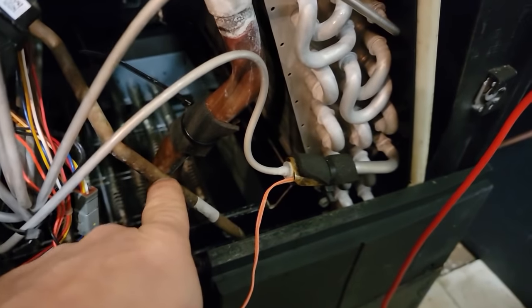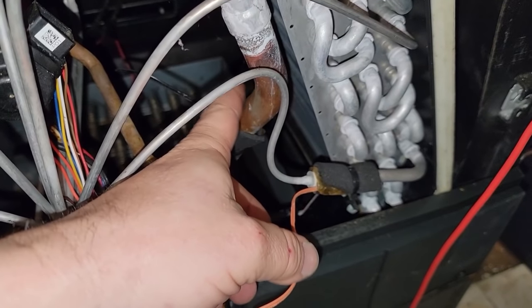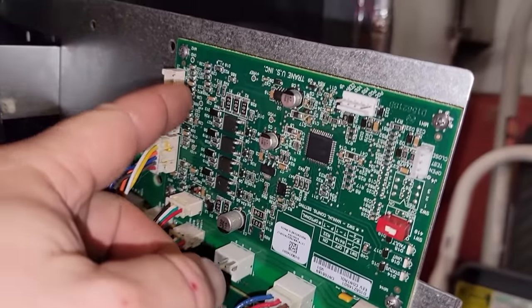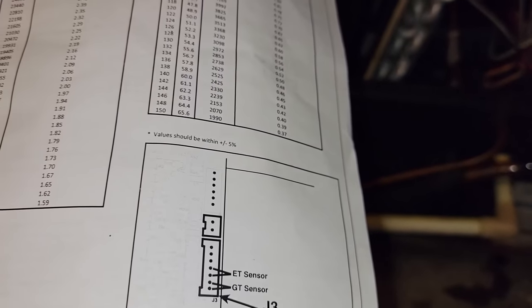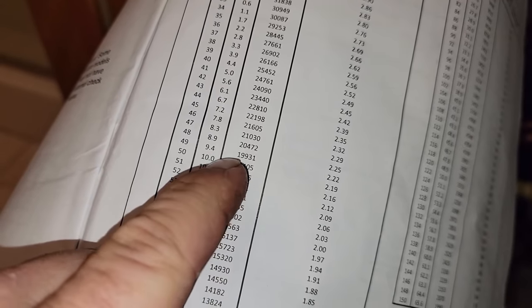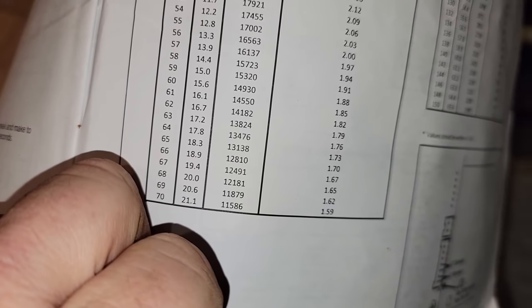The sensors on the coils are this orange one and this black one. They said gas - which makes sense because that's hot gas or cool gas - and this one is the liquid line sensor. The orange one goes up to the electronic expansion valve board. One of the things they want you to do is verify you have five volts on the control board. We have 4.8 volts. Coming over to the chart, the thermistor value should be around 12,000 ohms, which puts us at the 66-degree mark on the orange one - but not the black one.